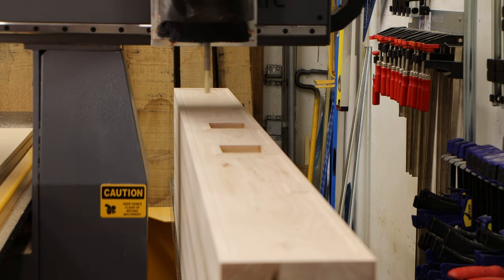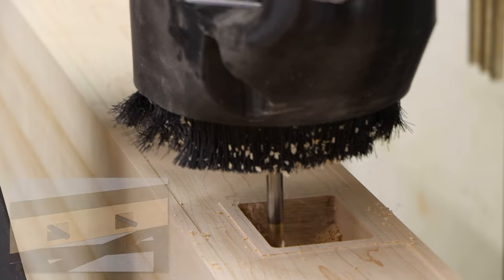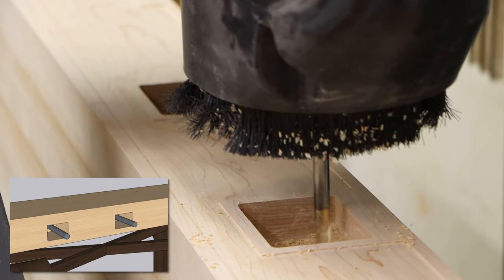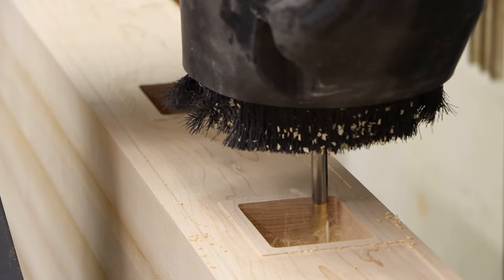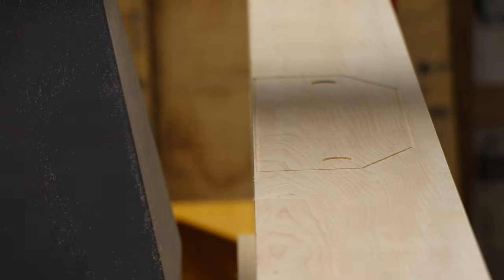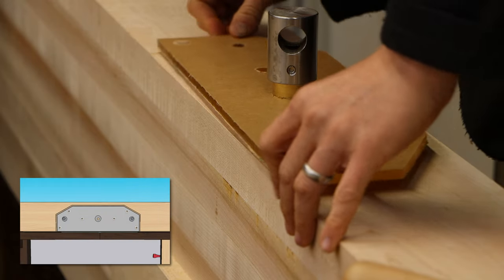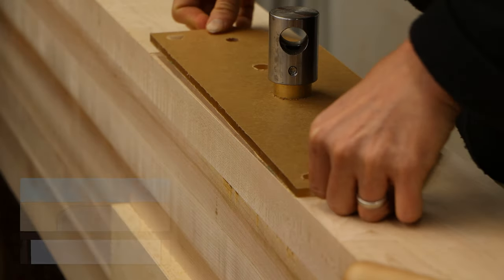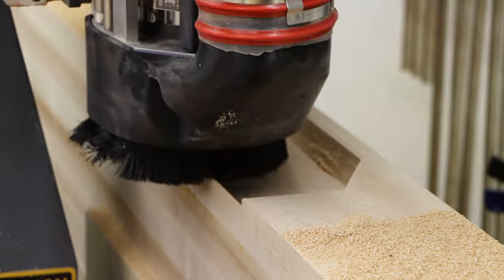There will be two loose tenons in the fixed slab, so the sliding slab needs to have two five and a half inch deep mortises cut into them. As you can imagine, this would be extremely time consuming to do by hand. The vise I chose is called the Twin Turbo vise — look it up.